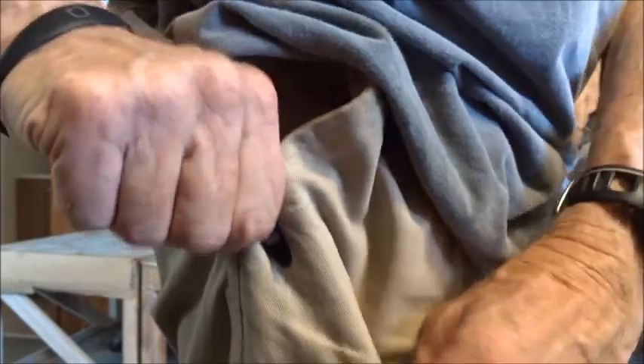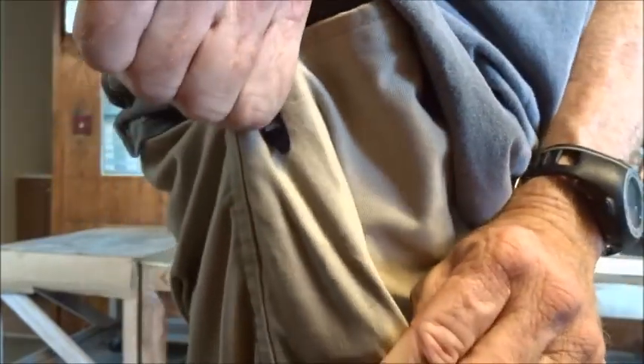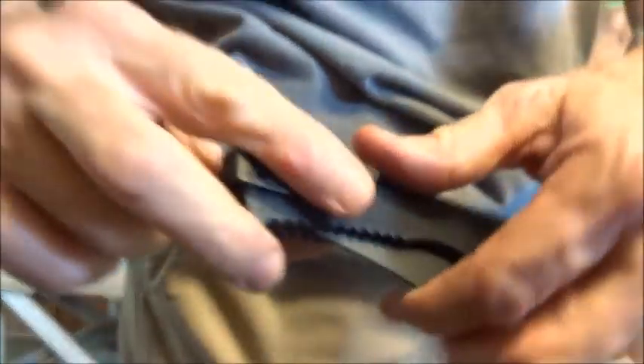I'll show you what I'm referring to about getting it out of the pocket. I gotta hold it like this and pull — see how tight it is? It shouldn't be that tight.